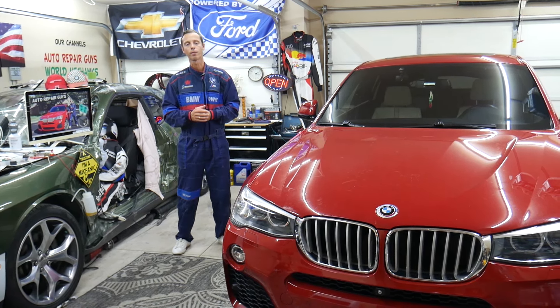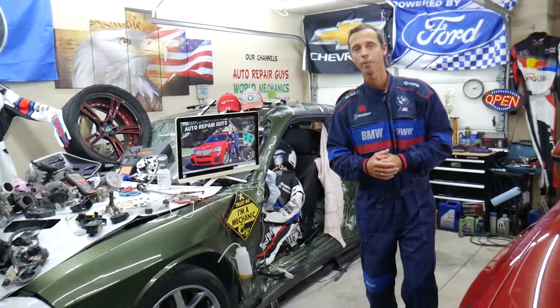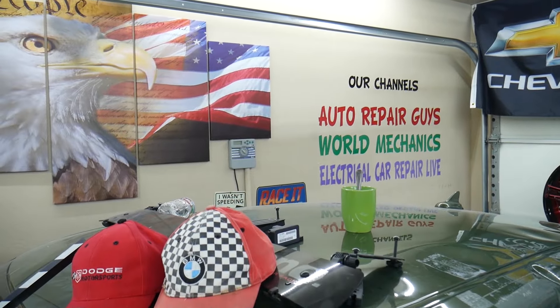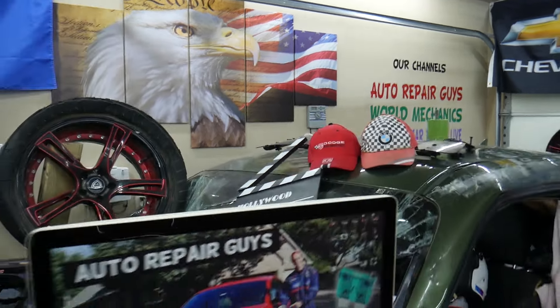All we need in return — please subscribe to the channel and like the video so we can keep making these absolutely free videos for you. If you need to buy any parts or tools at a good price with quick shipping, we're going to put links in the description below. We also have more than 14,000 free repair videos on our YouTube channel that can save you thousands of dollars in future repairs.